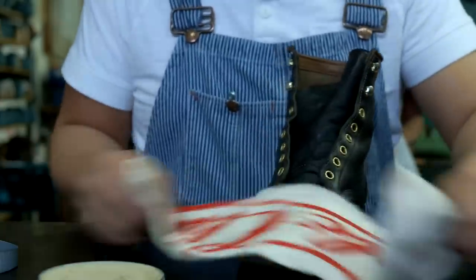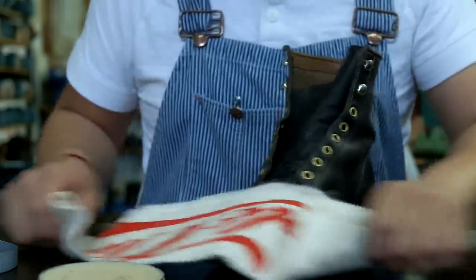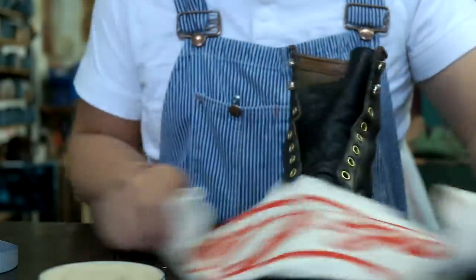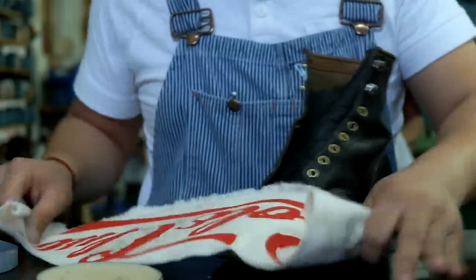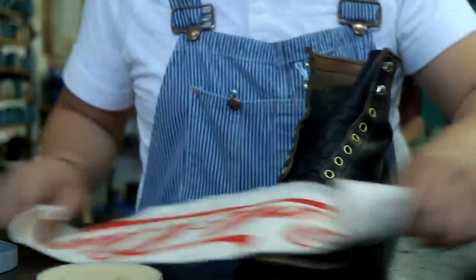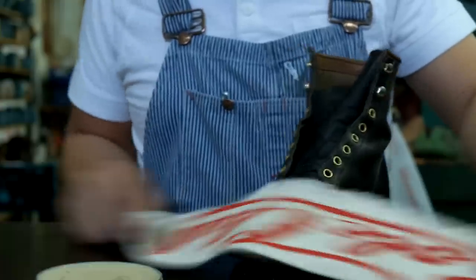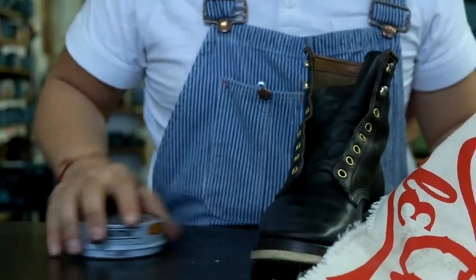I usually polish my boots sitting down so I can hold on to the boot, but let's see if we can get it done this way. It's getting a nice shine. Alright, we're done with the polish, so let's close that up because it dries.